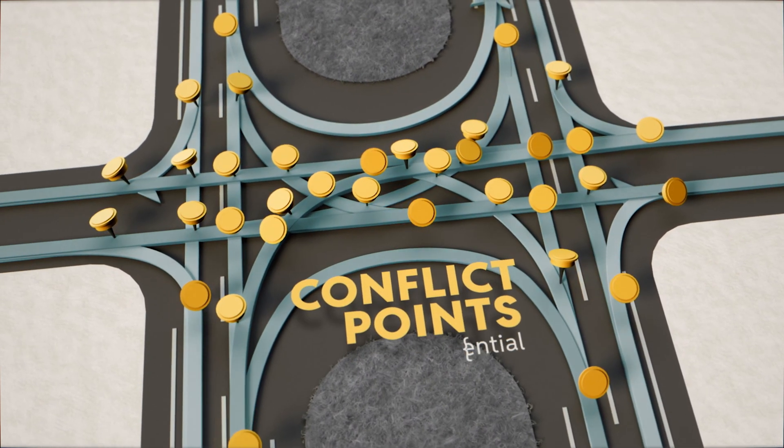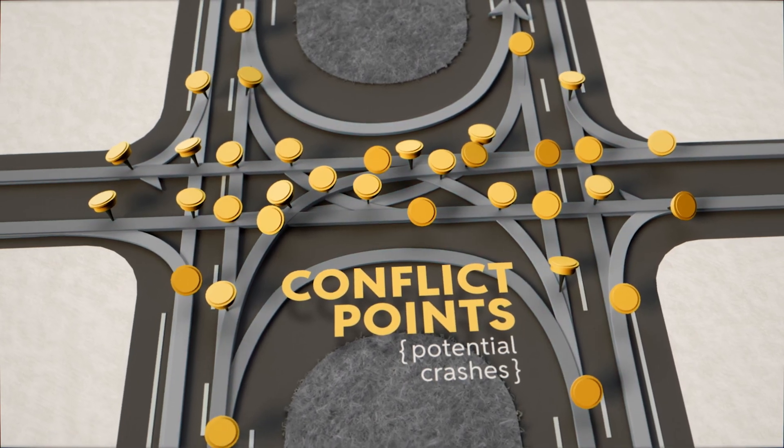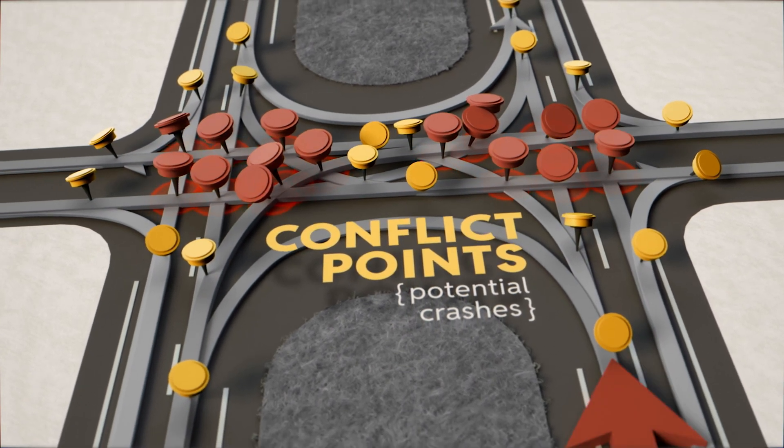That's a lot of conflict points, a lot of potential crashes, including the most severe kind — the T-bone and head-on crashes.